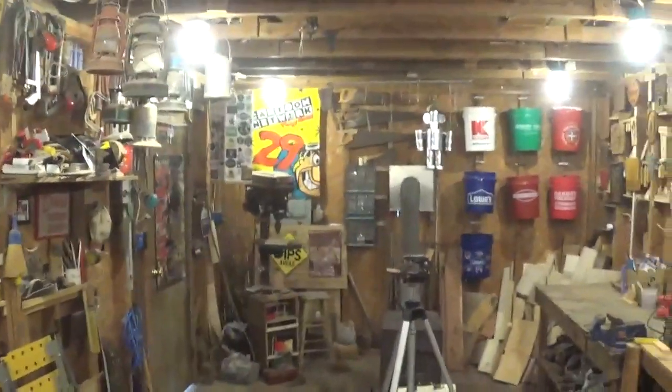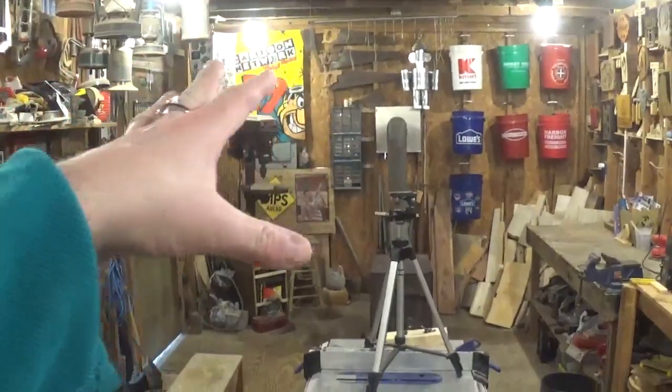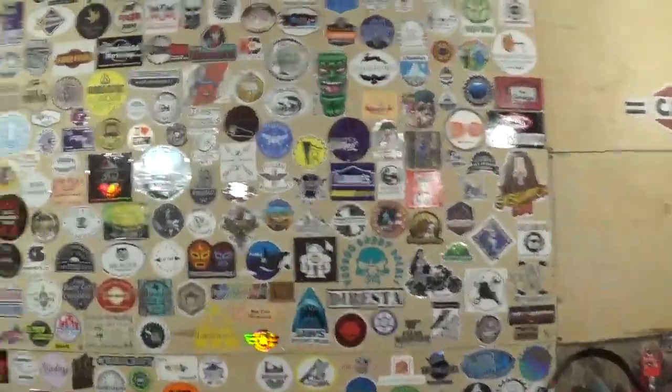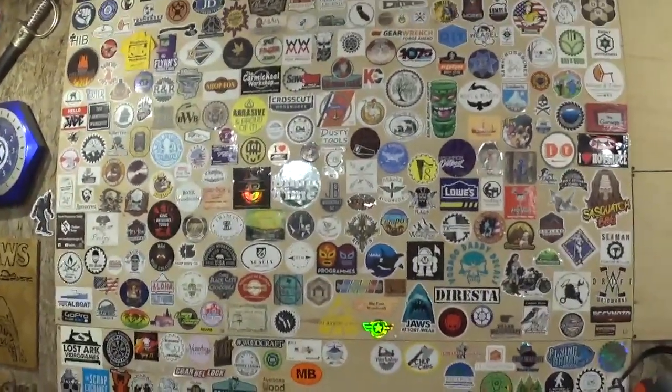Finally, this is the view you guys see whenever I'm filming. I'm looking at the back wall and you guys are seeing this wall. I hope you like this tour — I'm about to put the camera back on the tripod and give you my final thoughts.